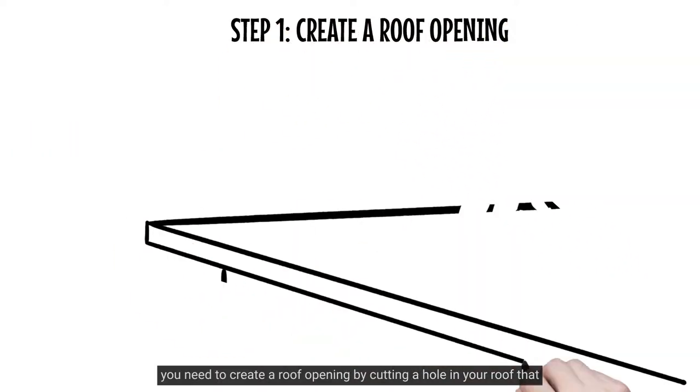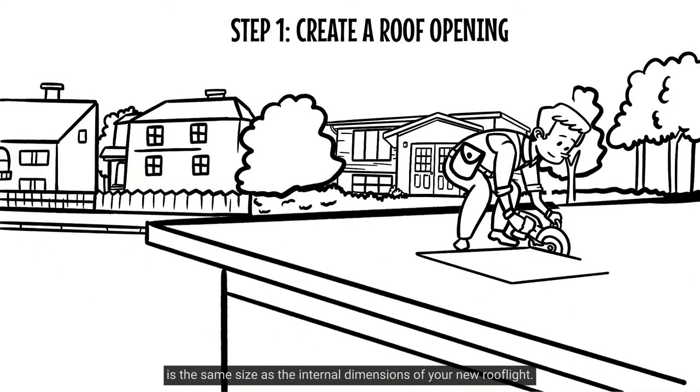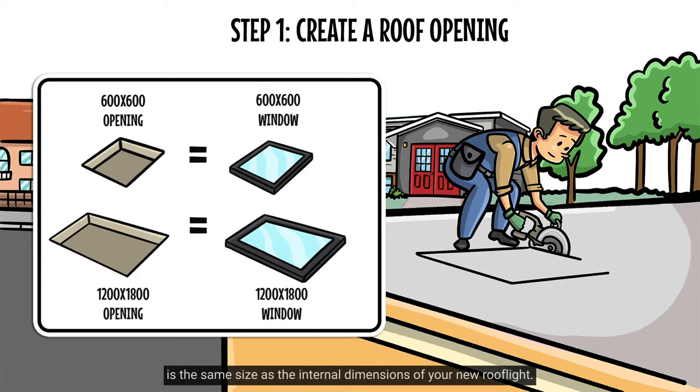Firstly, you need to create a roof opening by cutting a hole in your roof that is the same size as the internal dimensions of your new roof light.